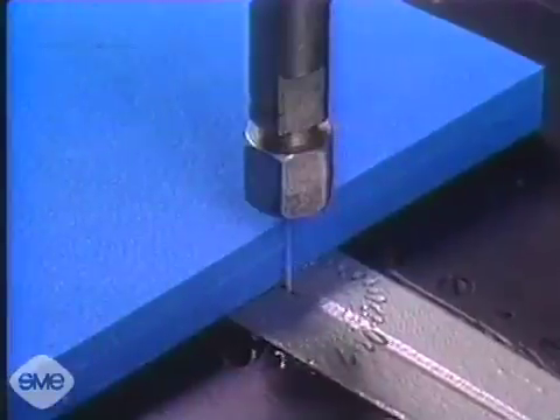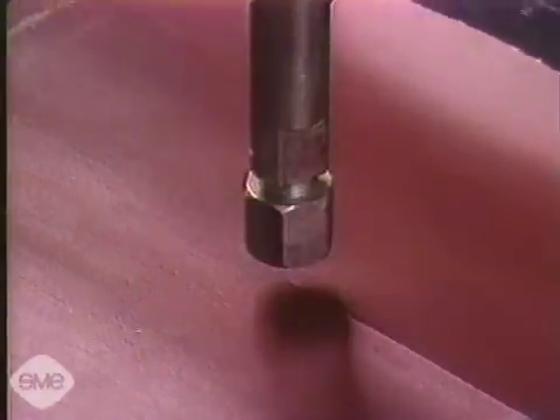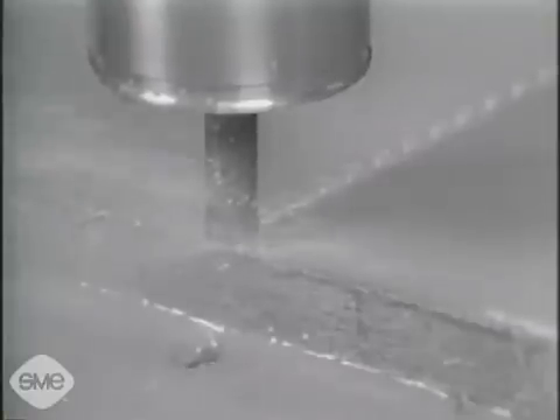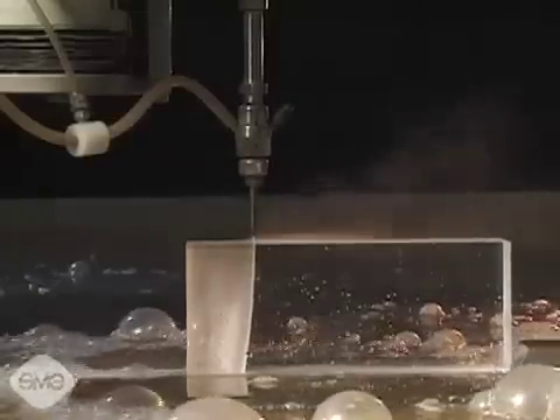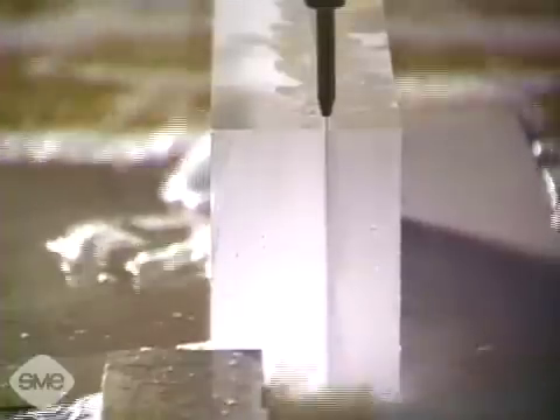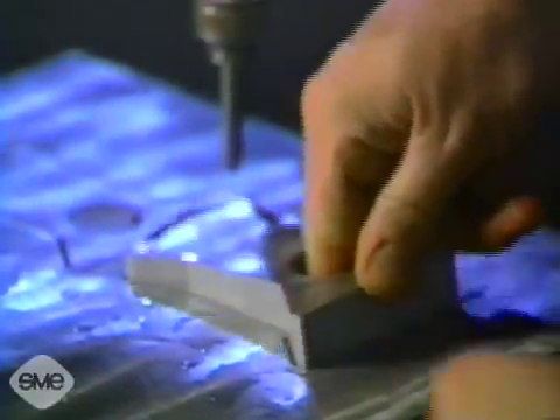Abrasive water jet systems cut materials that gum up saws or suffer unsatisfactory heat damage in thermal processes. They are good at cutting laminates of different materials, including composite mixtures of metals and non-metals. Thick materials may also be cut using the abrasive water jet process.